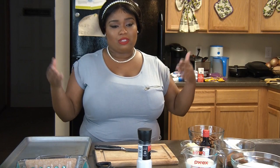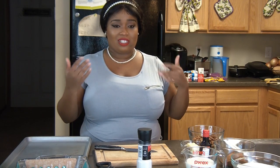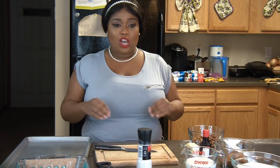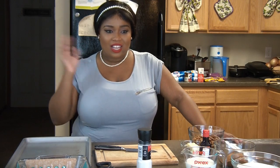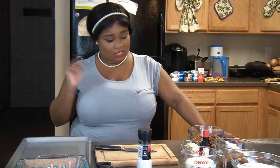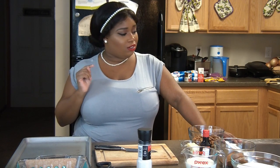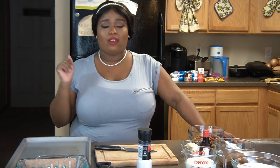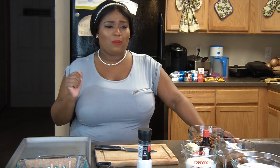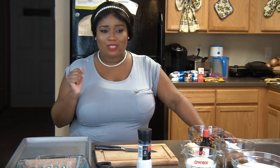A wooden spoon is going to help bring the consistency of the fudge together — you definitely never want to use metal when making fudge. With that being said, let's get into this video! It's about to go down in the kitchen here at Bama Girls Cafe because we're about to make some old-fashioned fudge like your grandma used to make back in the day. Please stay tuned!